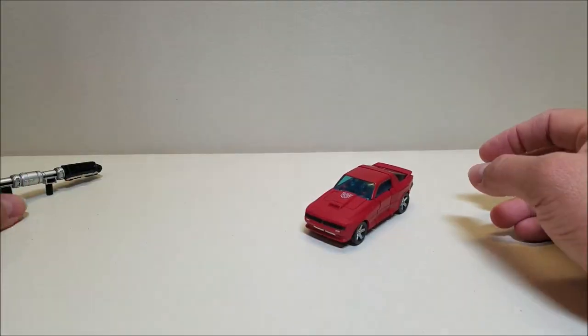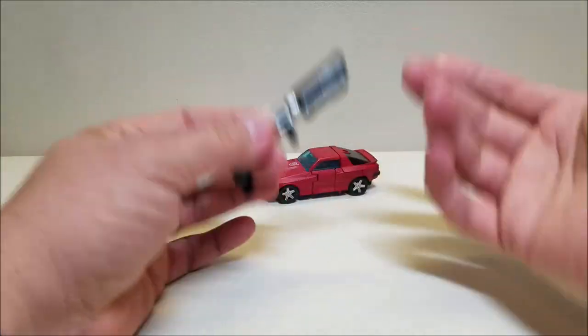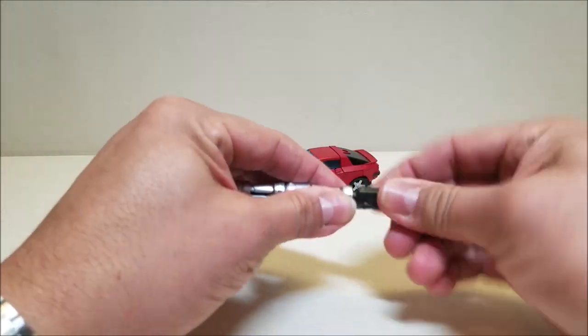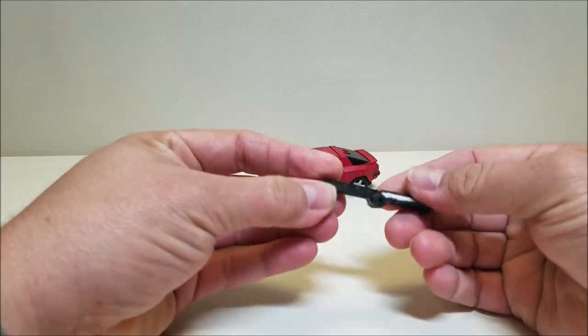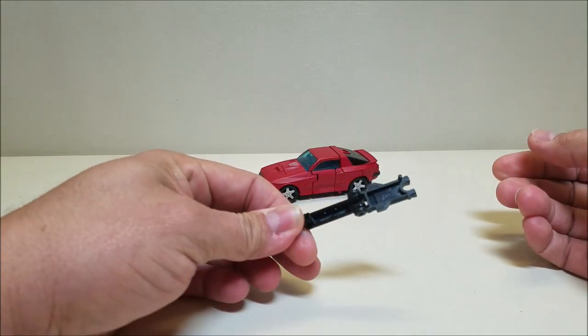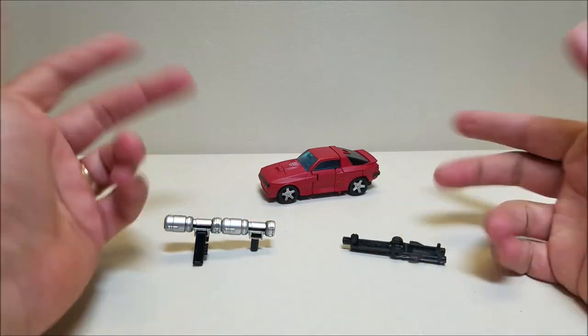So let's look at this weapon. The bazooka comes apart into several components — the back here comes off and then it stretches out. As far as a weapon goes, I don't really know what it does on its own. But it does have a function for vehicle mode, which we're going to see in just a moment.